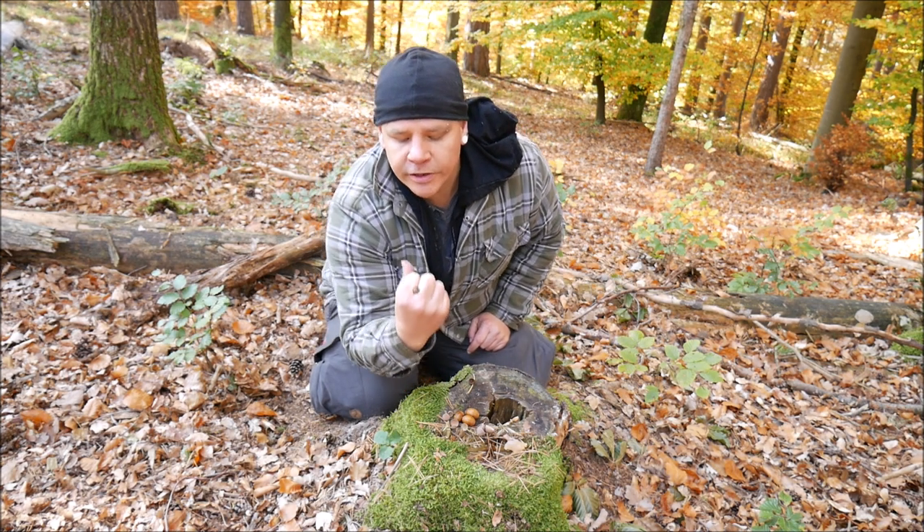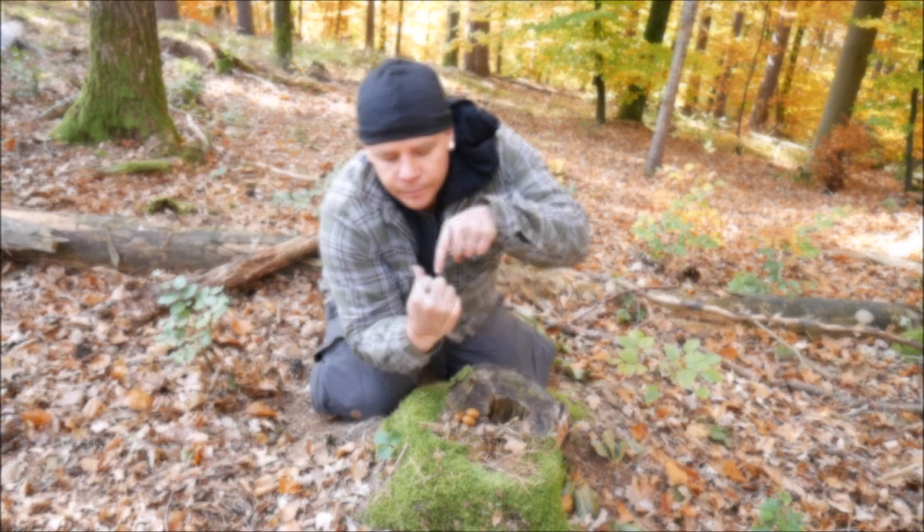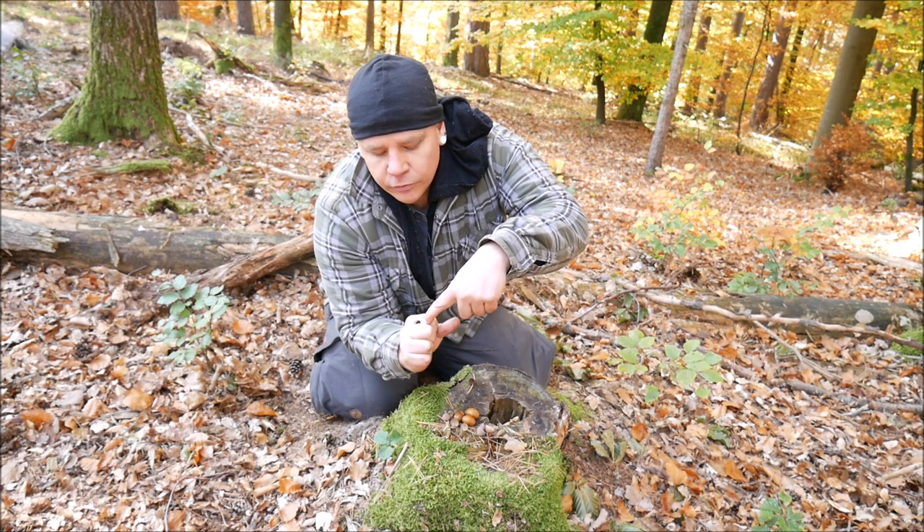Then you bring your lips on the fingers and you bring the air on the top of your fingers so that the air can run into the cupule.